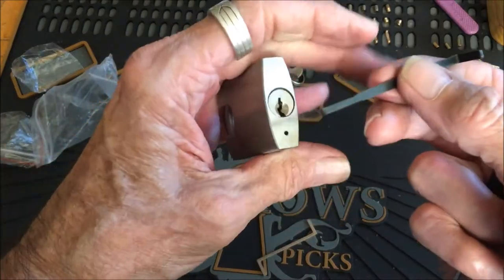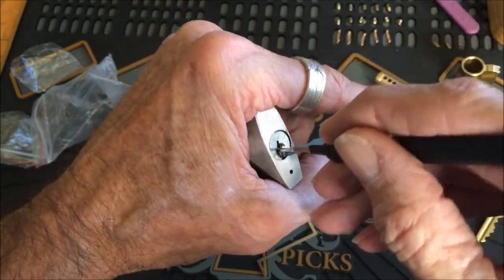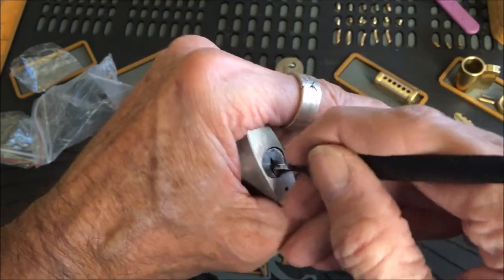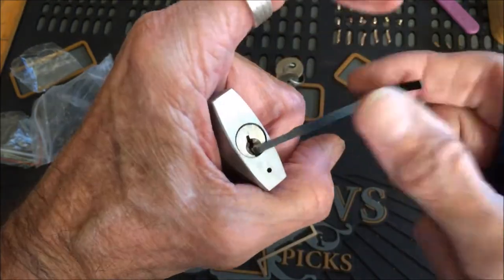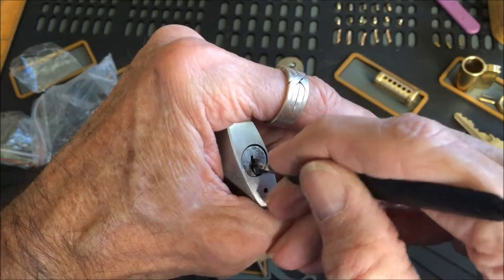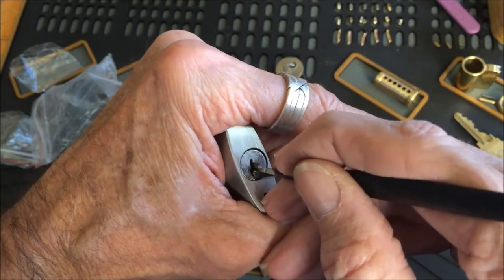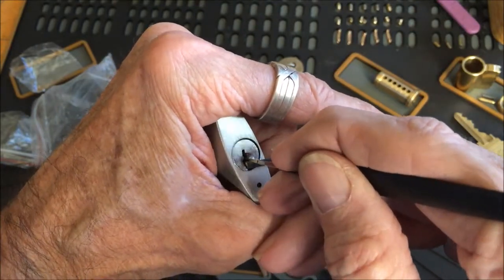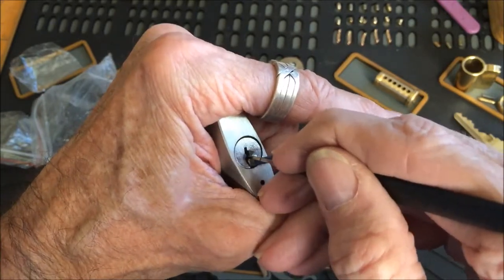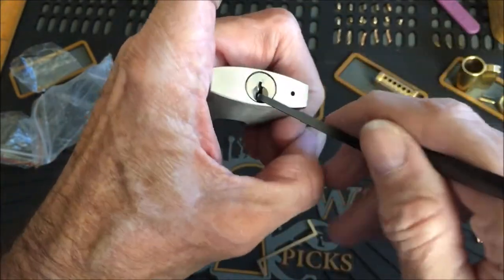Just in case you were wondering about single pin picking — well, where are the pins? You gotta find them, pissy little boogers. And there it is.